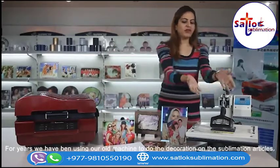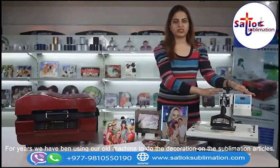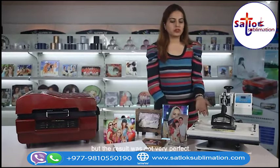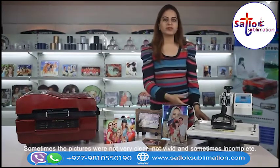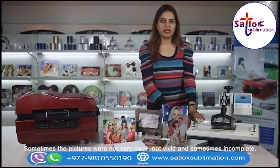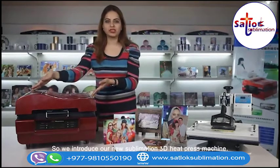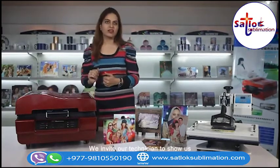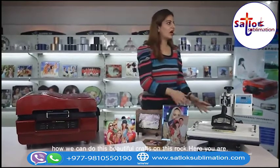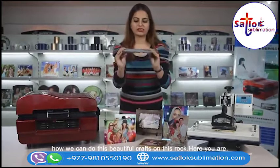For years we have been using our old machine to do the decoration on sublimation articles, but the result was not very perfect. Sometimes the pictures were not clear or incomplete. So here we introduce our new 3D sublimation heat press machine. We invite our technicians to show us how we can do these beautiful crafts on the rock.